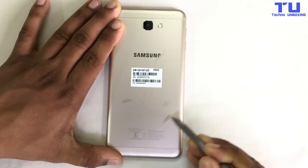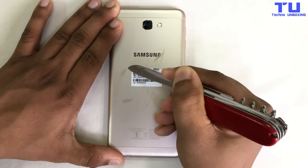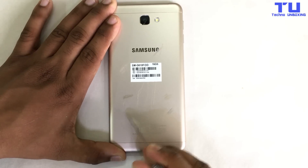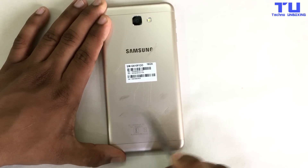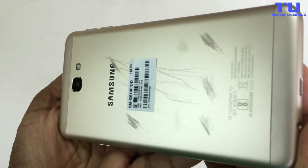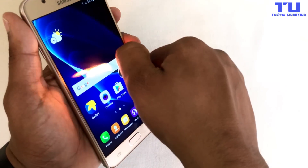I'm trying really hard to get scratches but the phone is really strong guys. Final results — just got very little scratches, not much. Now we'll do a burn test.